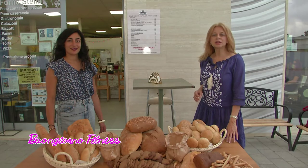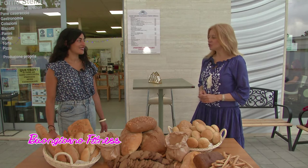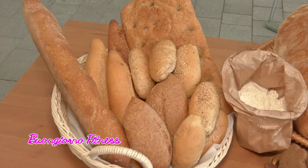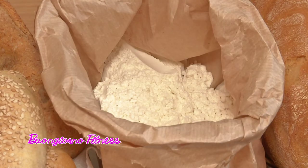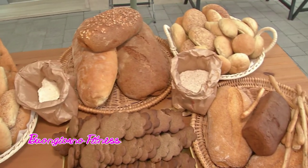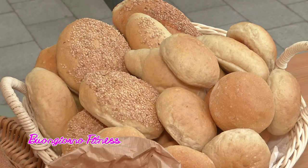La seconda parte della nostra trasmissione è presso il Forno Stella con la dottoressa Marina Ammanieri. Buongiorno dottoressa. Buongiorno Mila. Vediamo vari tipi di pane, grissini, anche biscotti. Andiamo all'origine: le farine usate per la panificazione, quali sono? Generalmente le farine utilizzate sono le più varie: dalla farina bianca, la cosiddetta 00, la più raffinata di tutte, utilizzata per fare panini o anche delle brioche.